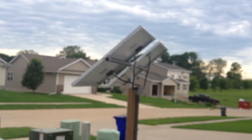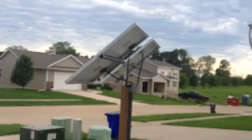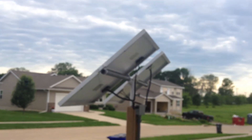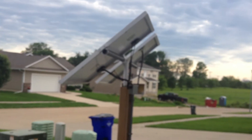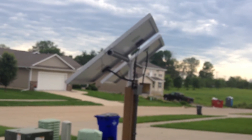I bought these monocrystallines off eBay, so I think all together with the grid tie inverter, the wires, and the 45 watt panel — which was pretty expensive — I recommend going with the monocrystallines. There's about $600 in materials. You can go to some of my other videos to see how I built this adjustable solar panel pole here. All the neighbors are used to it now — they come up and ask me questions all the time.